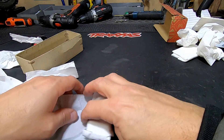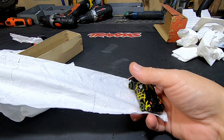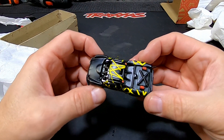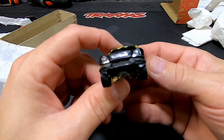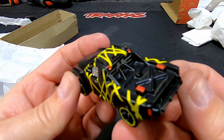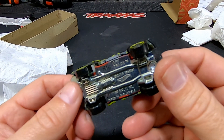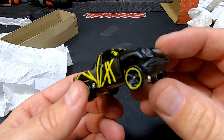Ladies and gentlemen, look at that — awesome! He made a UDR from Hot Wheels. Look at that, look at the detail! Or is it a Mojave? I don't know — I think it's a Mojave. Let me know in the comments what you think this car looks like.